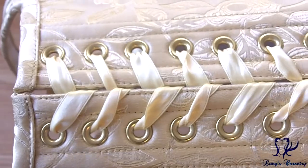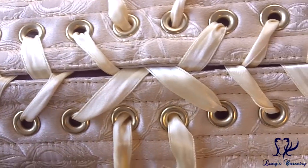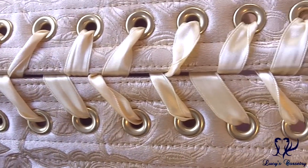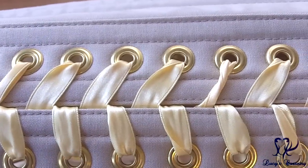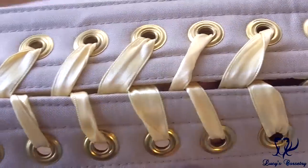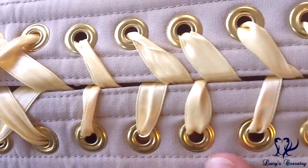There are a total of 42 grommets in the back of this corset — 21 pairs. They are size double-zero, finished in gold, with a medium flange, equidistantly set about one inch apart, and they are all holding in very nicely. Looking at the underside, they've all rolled really nicely; there are a couple of splits here and there but they don't catch on the laces, so it's more of an aesthetic thing, not a functional issue.